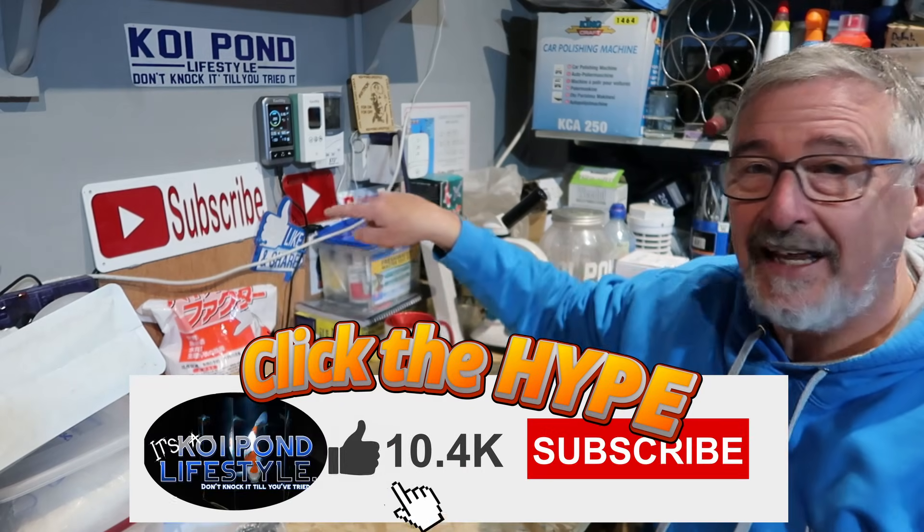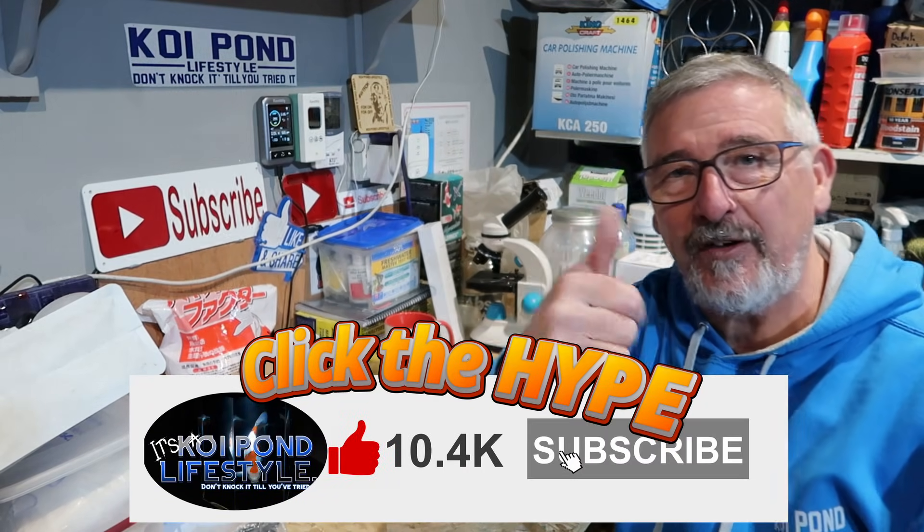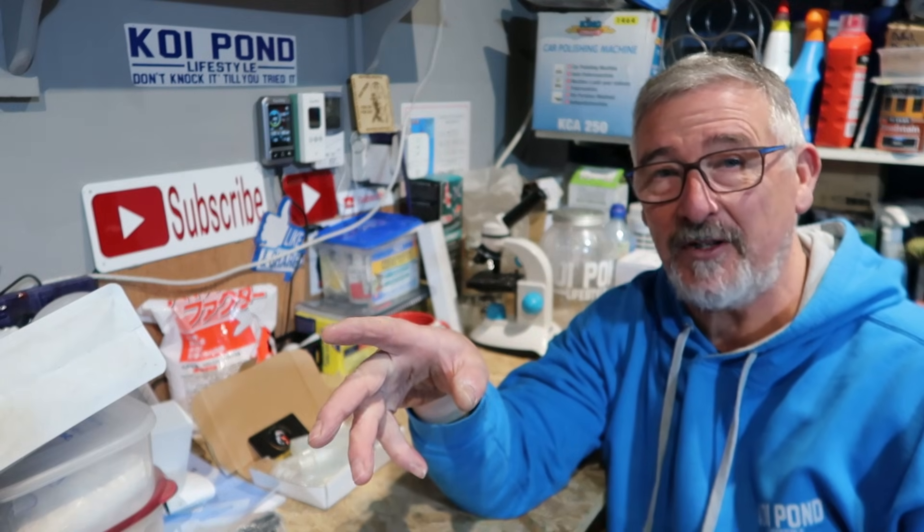If you're thinking about getting any of the equipment I use on Koi Pond Lifestyle, I've left a load of links in the video description for everything I use on the channel. I've tried to find the best prices on Amazon. I'm also affiliated to Amazon, so every time you make a purchase through my link it doesn't cost you any more, but I get a small commission. Click the links in the description below to get all the bits and pieces. Thank you so much for watching — please subscribe, like, share for Koi Pond Lifestyle, ding the bell for notifications, and click the like button because apparently it really does make a difference to the algorithms. Thanks very much for watching.